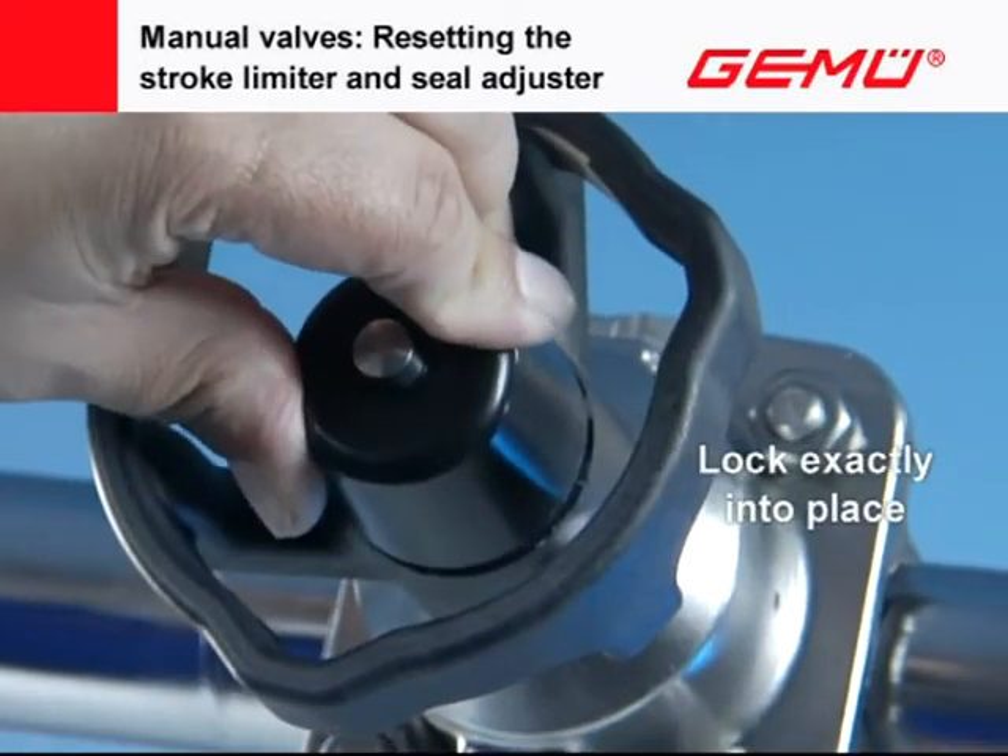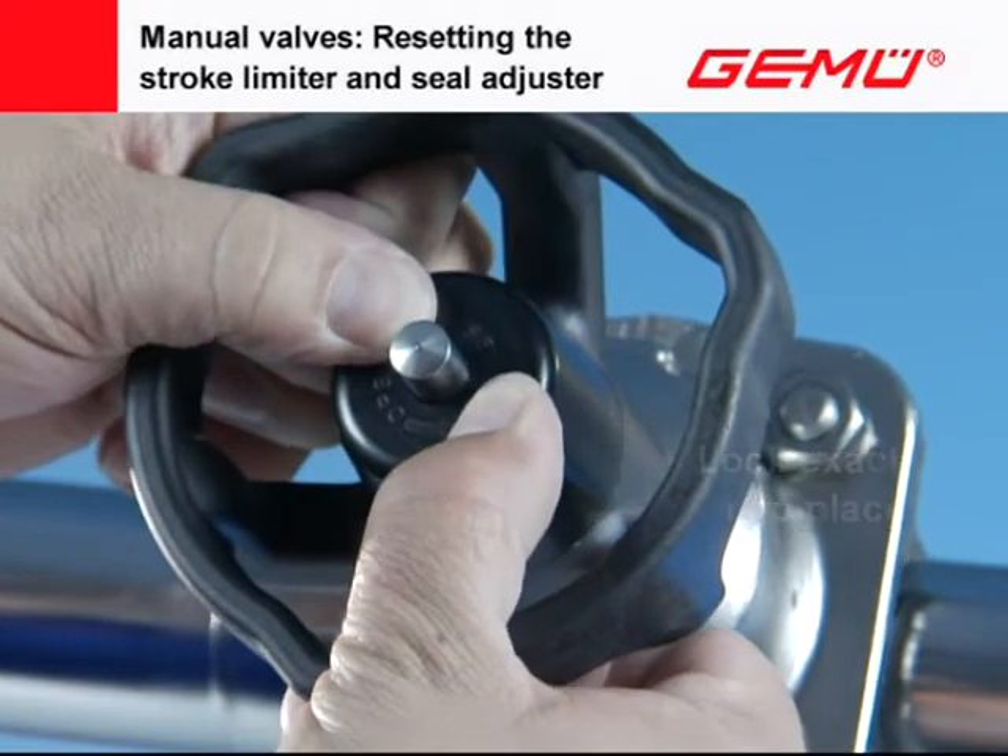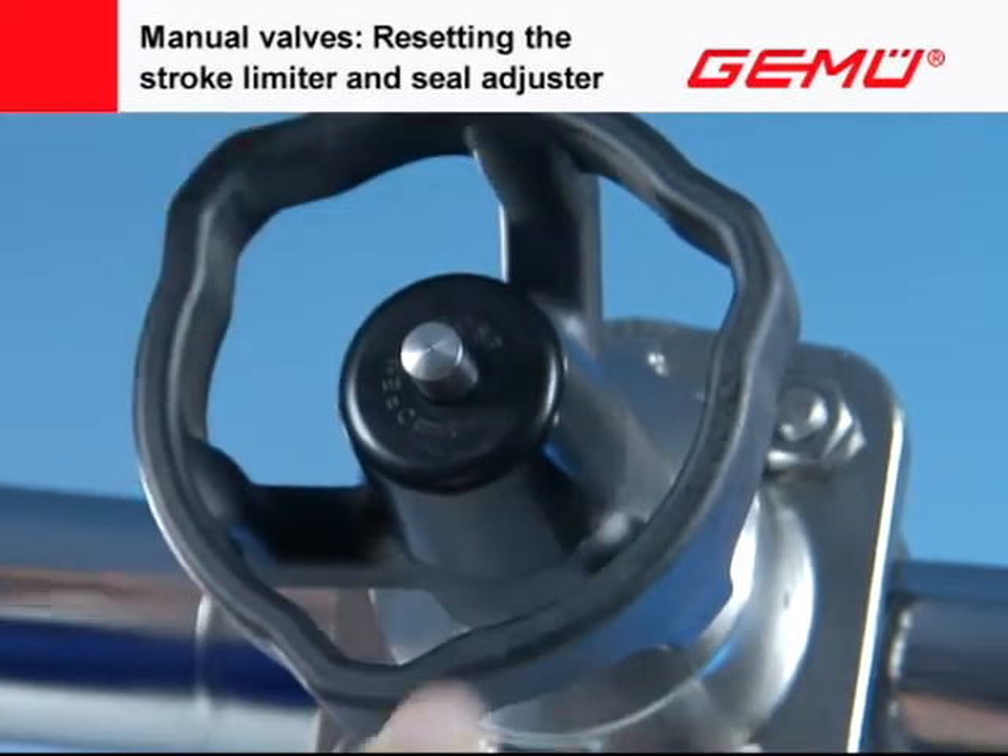The protection cover has locking fins on the inside for the two adjusting screws, which must lock into place with an exact fit.